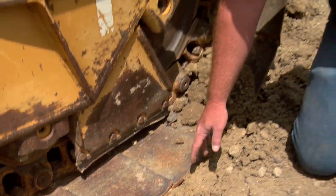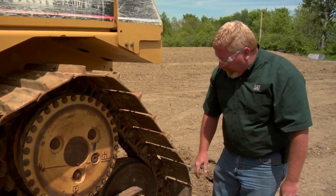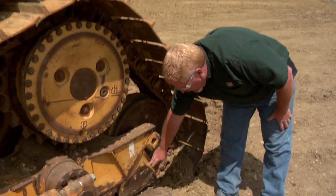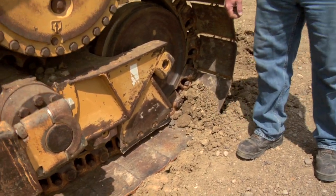What can cause that is running on a side slope, running over rock, or possibly some loose material. It's something we really need to watch, because the last thing we want to do is get into this big metal structure here and have to cut that off and re-weld on a new one.